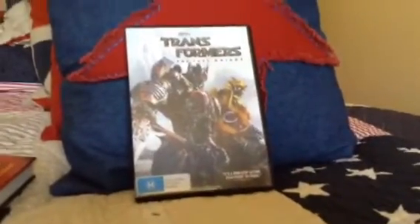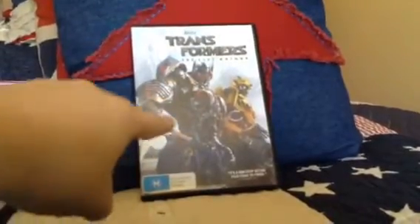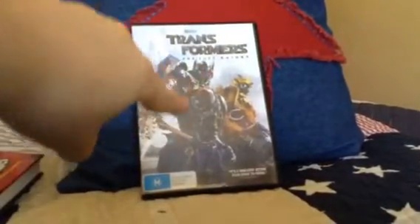Hey guys, BuzzFeed here. Transformers: The Last Knight movie is out on DVD and Blu-ray. Go and get it now.